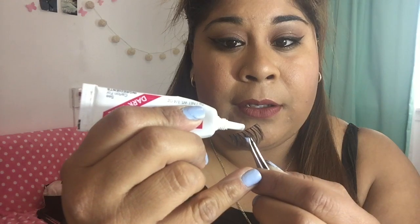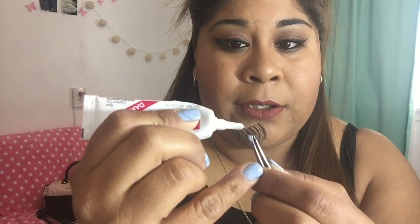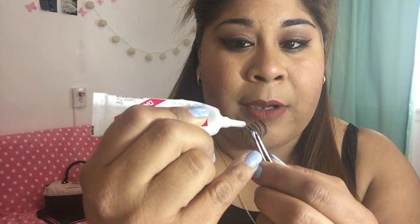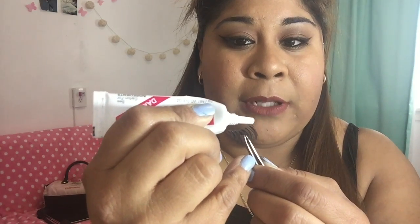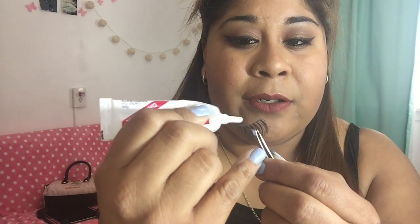I get the lashes with my fingers and then put the tweezers in the middle so that way it'll hold. Then with the eyelash glue, I just go ahead and put a little bit — not that much — and apply it on top lightly. The most important part is where you want to put a bit more is the outer and inner corners. Then just move it around for a couple of seconds and go ahead and apply it.